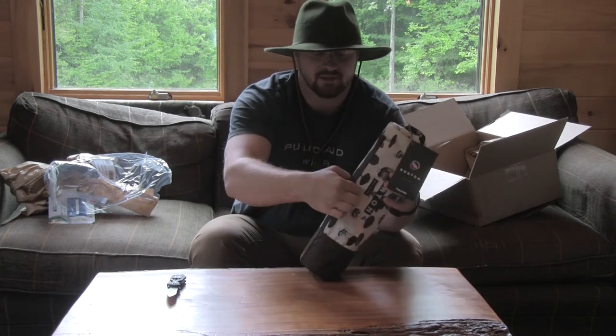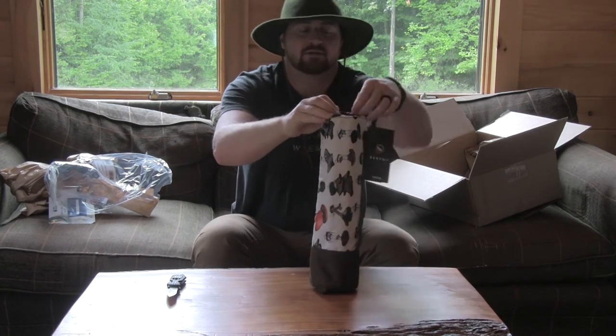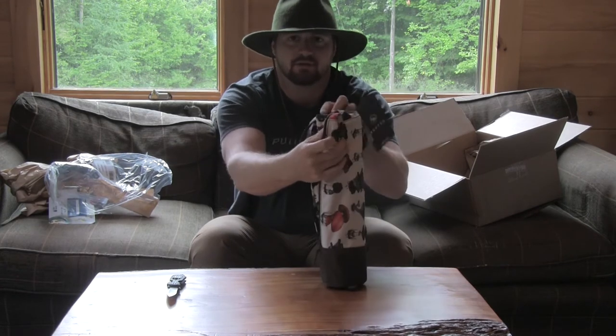As you see, it's got the attachments for the MOLLE right here, a little carrying strap at the top, and a nice zipper down the side.